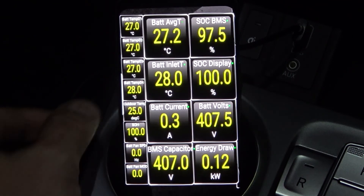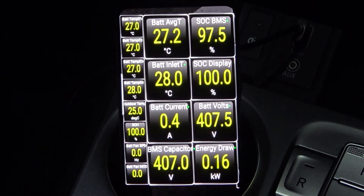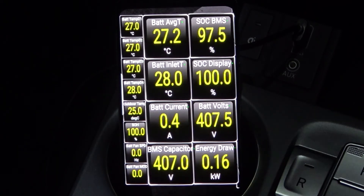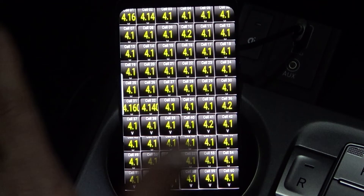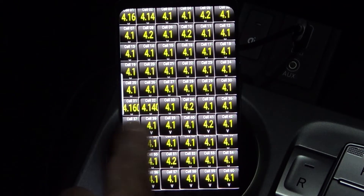Outdoor temperature is 25 degrees. When you actually DC fast charge, I'm assuming the battery fan speed comes on. And here are all the cell voltages — it actually takes quite a long time to settle these because you have to move them carefully.